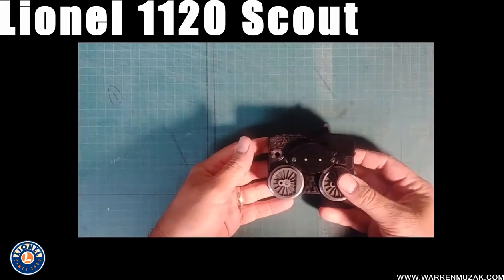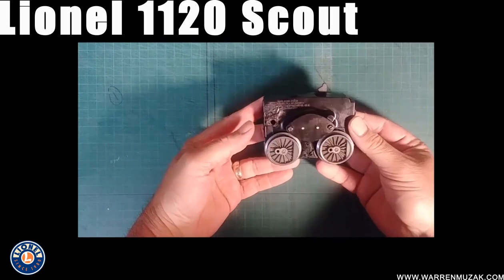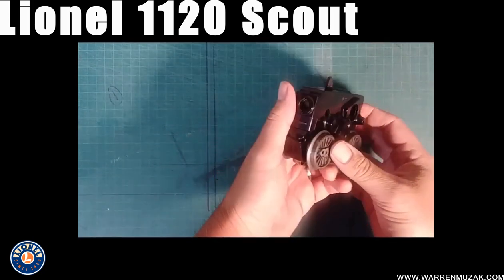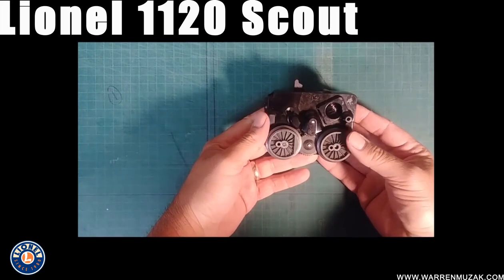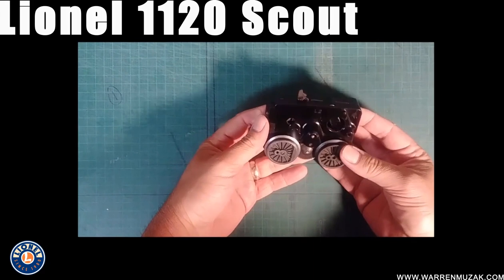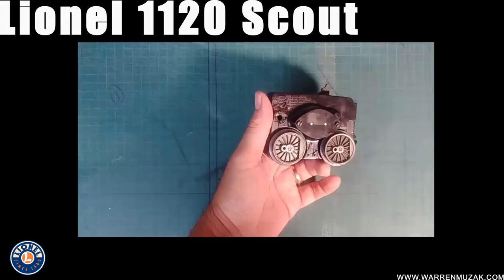Good afternoon guys. This is going to be my first Lionel repair video and today I'm going to start with the motor from an 1120 Lionel Scout. I know a lot of people have a lot of problems repairing these — not taking them apart, but actually putting them back together can get kind of tricky. So that's what we're going to focus on today. Let's get started.